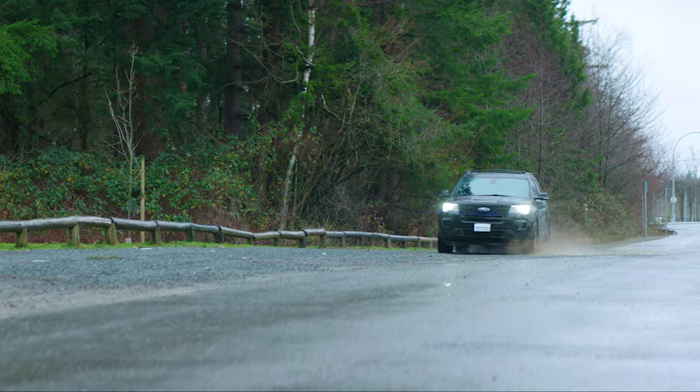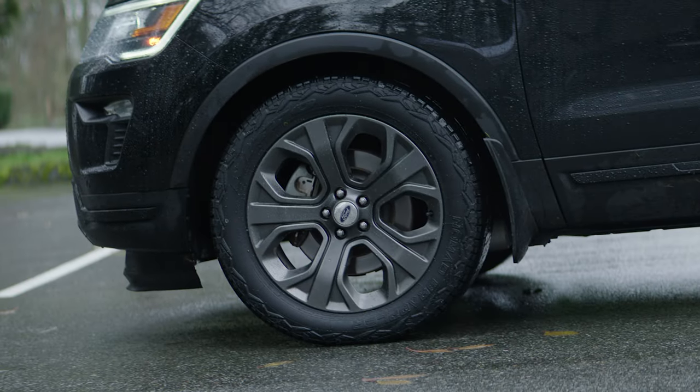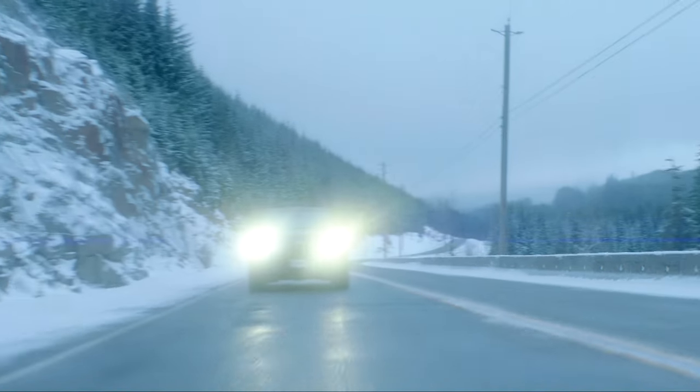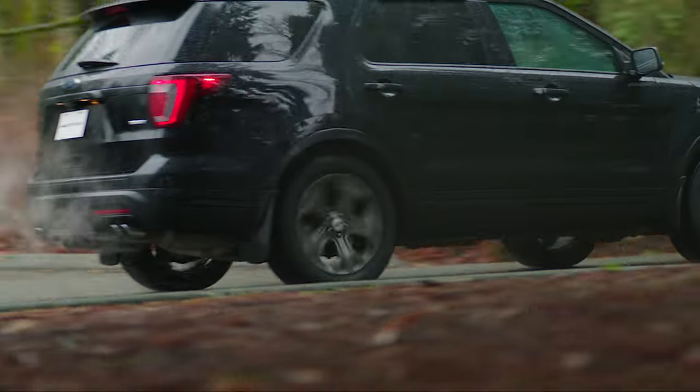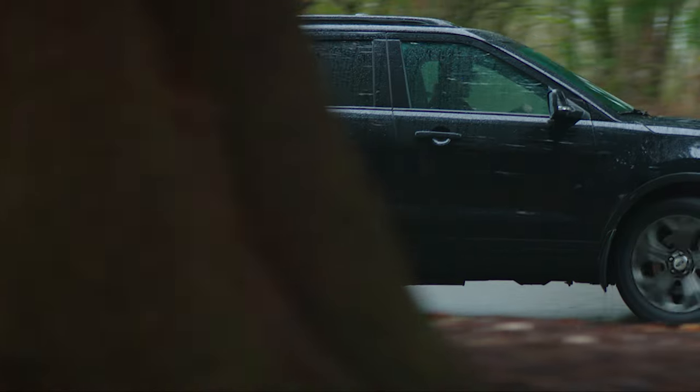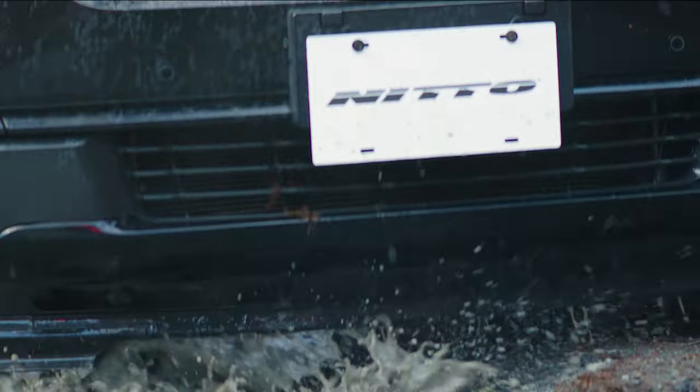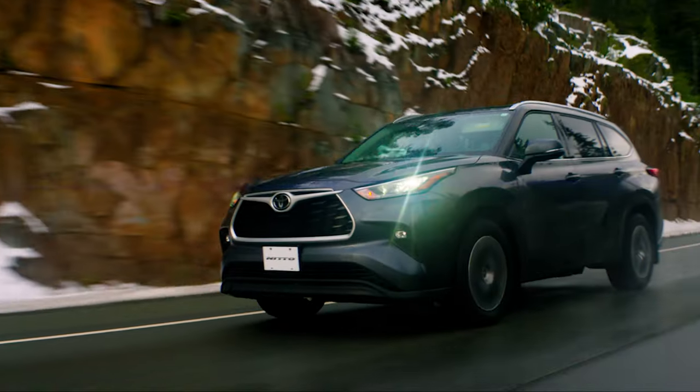Better handling and braking on wet roads, better handling and braking in dry conditions, better traction in adverse weather conditions — more places you can get to and more comfort getting there. Be sure to check out all the features that make the Nitto Nomad Grappler a must-have tire with attitude.